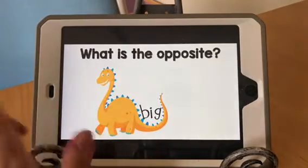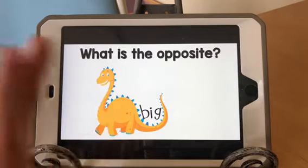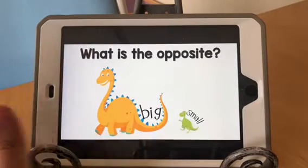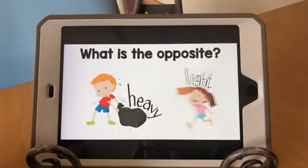You just start off with the title screen and then the opposites will pop up with one on the screen, so that your child has time to think about what the opposite word is. So what is the opposite of big? Small. What is the opposite of heavy? Light.